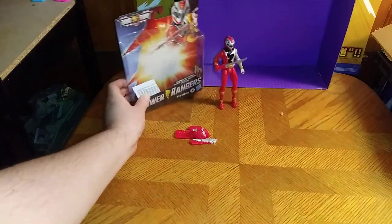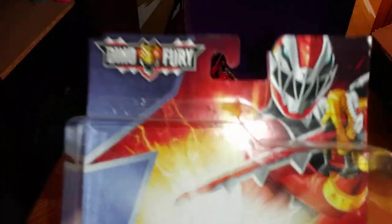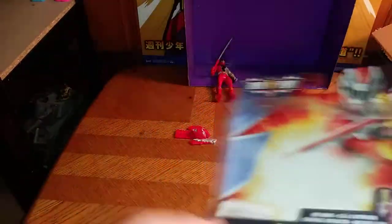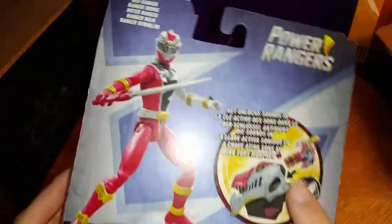But before we look at the Dino Fury Red Ranger, let's look at the packaging. It's nice artwork of the Red Dino Fury Ranger. There's a Power Rangers key that will go into the Dino Fury Morpher, which I will have to find and get. Here we got a product shot of the Red Ranger ready for combat, along with the key and the morpher.